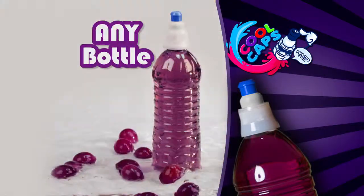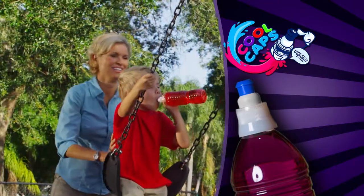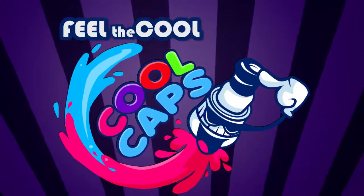Cool Caps screw onto almost any water bottle. They're great for lunches, sports games, and family outings. Lose the stress of the mess. Cool Caps turn any ordinary bottle of water into a super fun fruit explosion.